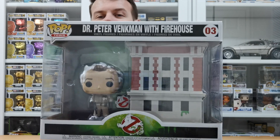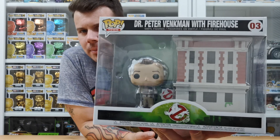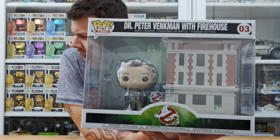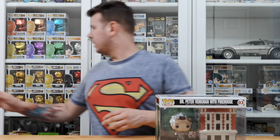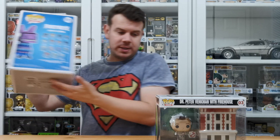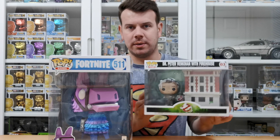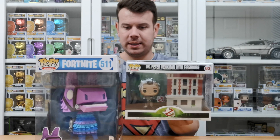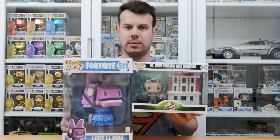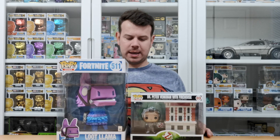It's really good. I did think it was bigger than this when I saw it — I really did. Should we compare it to a 10-inch? I'll grab a 10-inch because it's close by. So this is the 10-inch and this is the Ghostbusters firehouse — you can get an idea of the size.